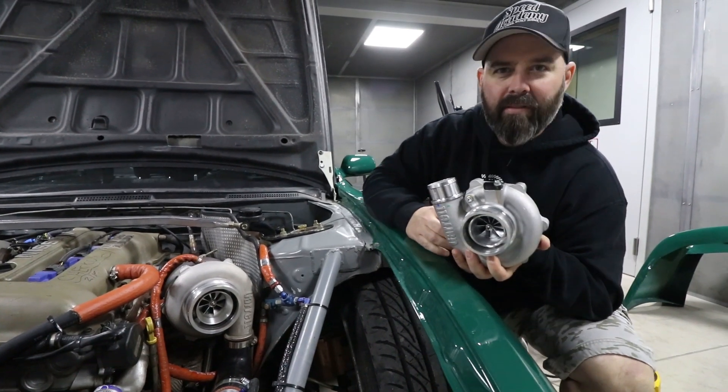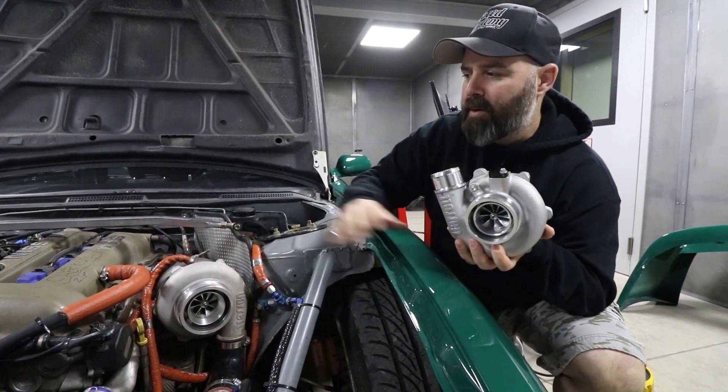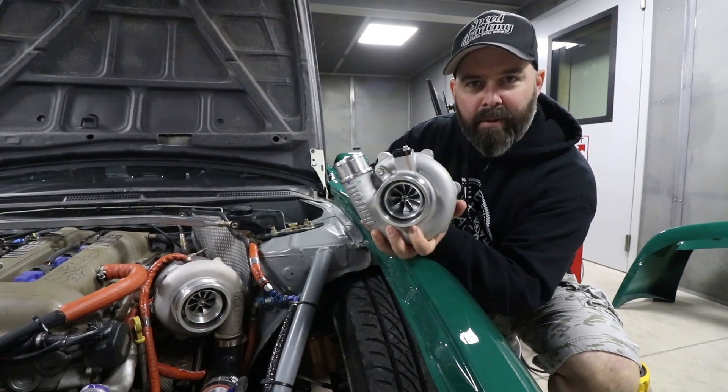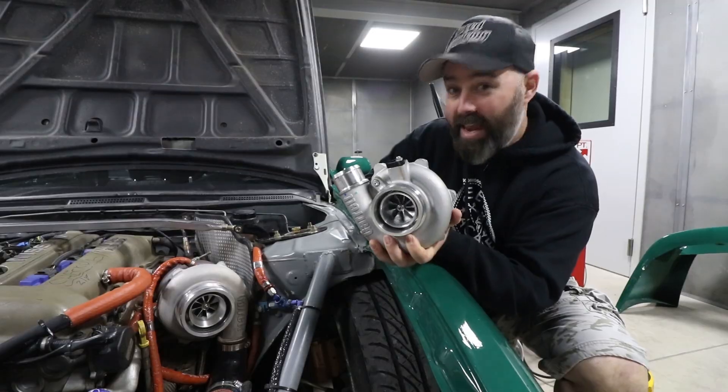Our buddy Sacha at On Point Dyno is looking for more response time on his SR20 power drift car. We're going to try out this little guy to see how much response time he gets without losing much or any power.